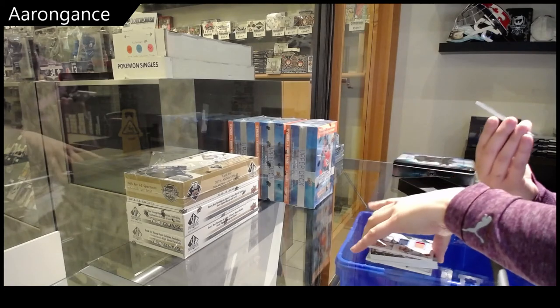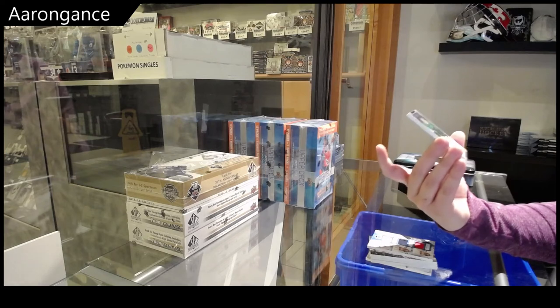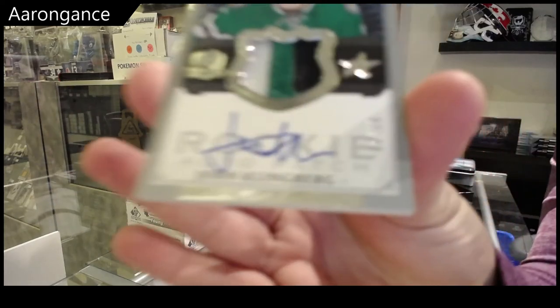Ooh, this is an update card. It's one of those — we've got a Tribute Rookie Patch Auto, number 210, but it is an update from 18-19 Cup, John Klingberg.